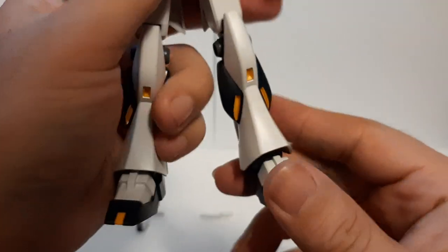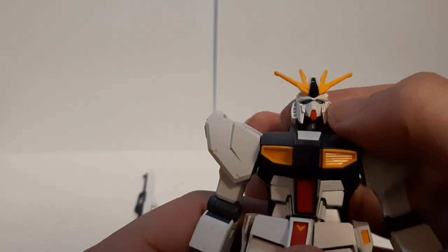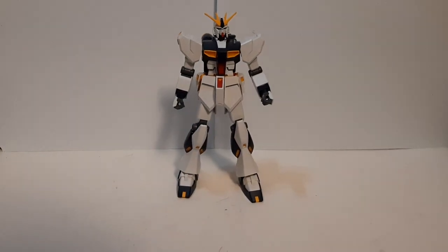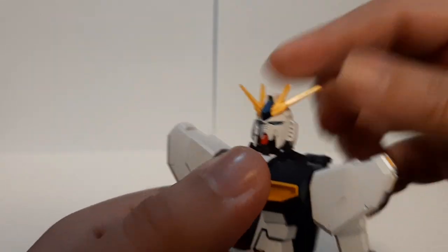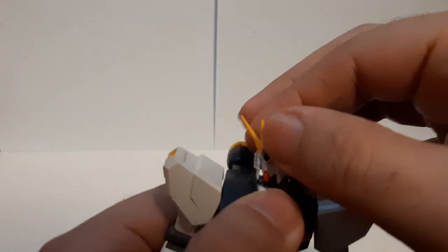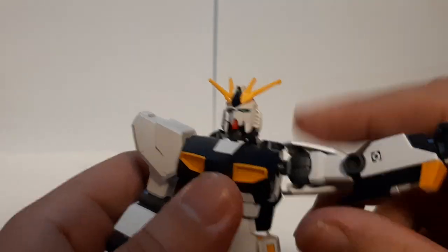Now let's go with the articulation. The legs are on clip-ons — everything on the entry grade is on C-clips — so sometimes the hinges and joints might be a little loose if you play with them too much. But overall the kits are fine; the color separation is great, and you really don't need to do much to this kit. Going from the head, it's able to go 360 degrees. This thing is a little bit sturdier since there are no poly caps at all — it's all plastic on plastic — so it'll be sturdier and tougher to move around.